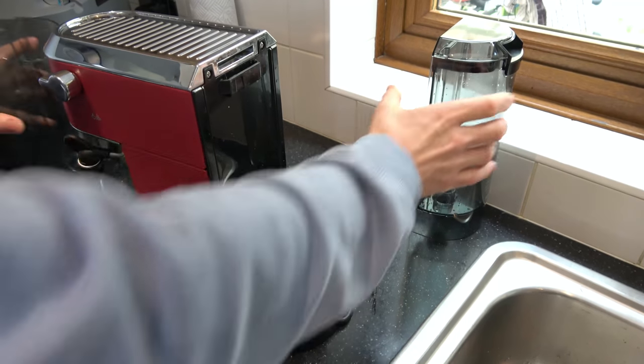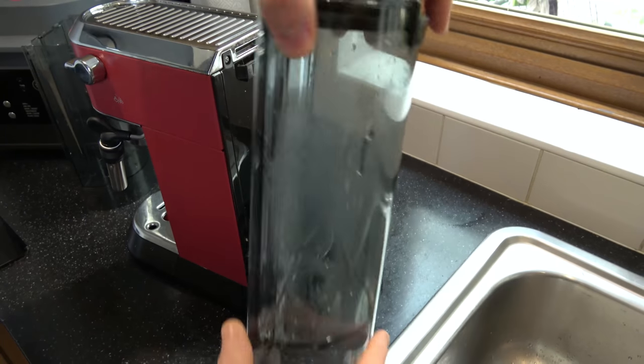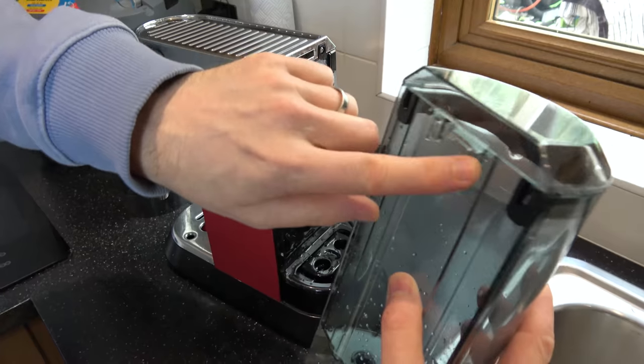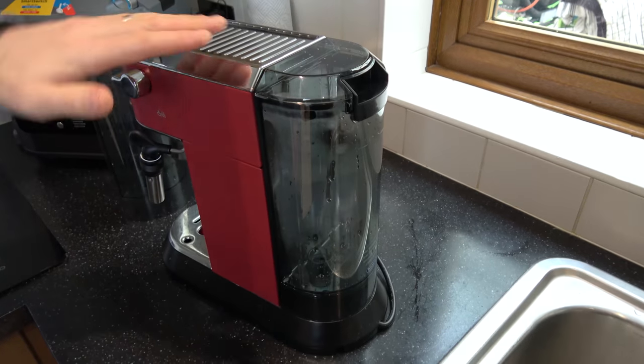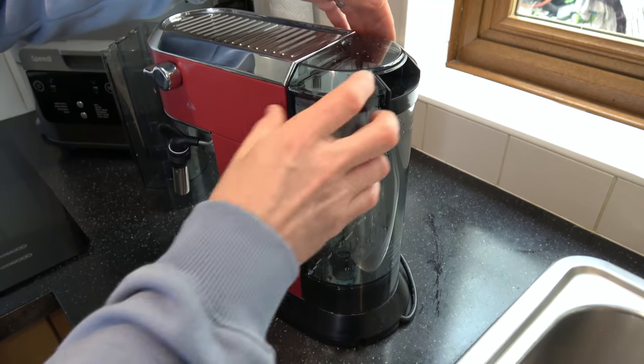When you get your replacement one, or after you've filled up your intact one, you want to line it up from here and go straight down, so these bits go into here. Press it down firmly and the top of this will be level with the top here.